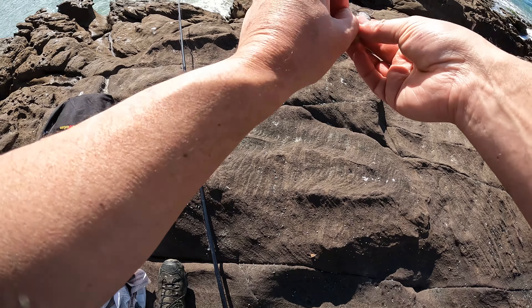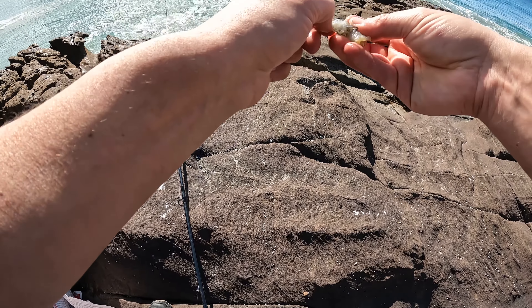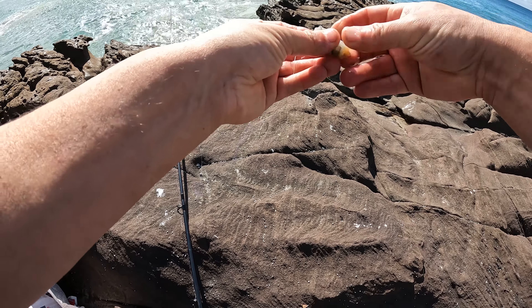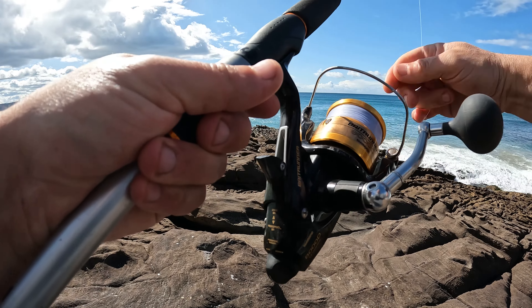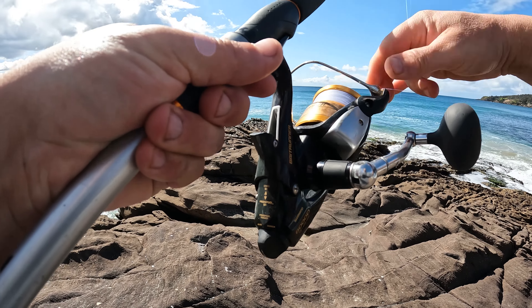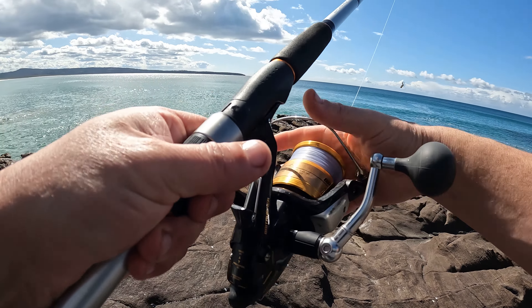Put our bait on here, just shred it on a little bit, make sure it's on there right. Make sure your drag isn't too hard — just set the drag so that the fish can grab it and pull it along a bit. Okay, let's chuck out and see what happens.